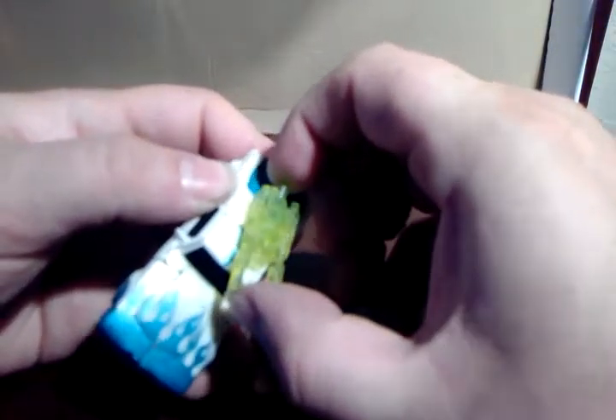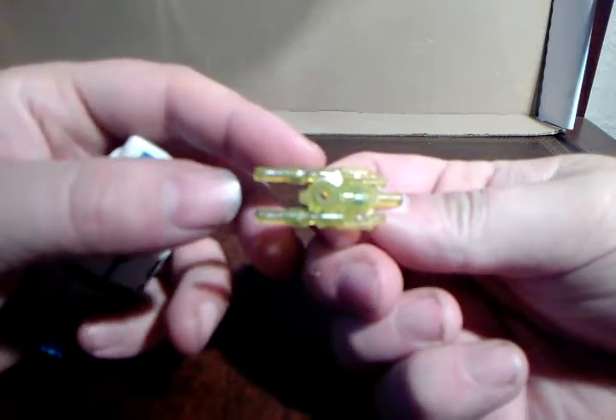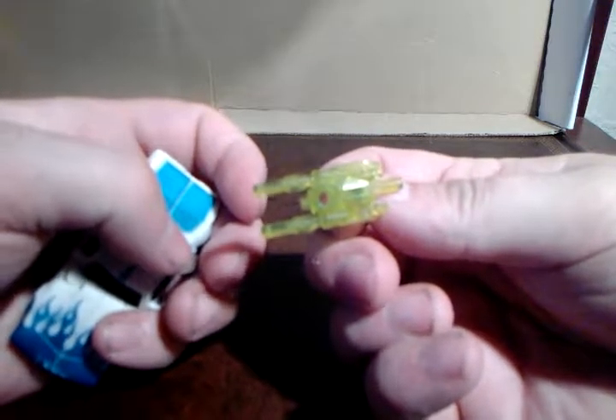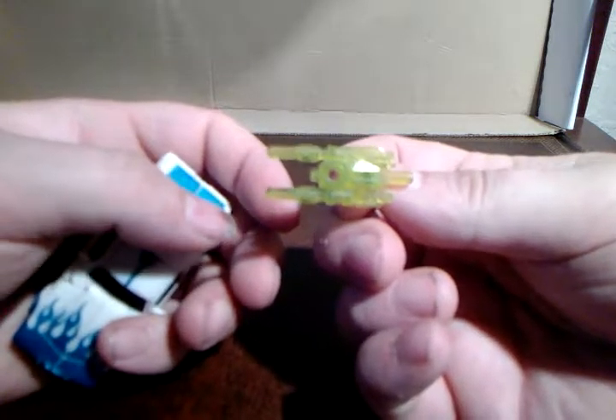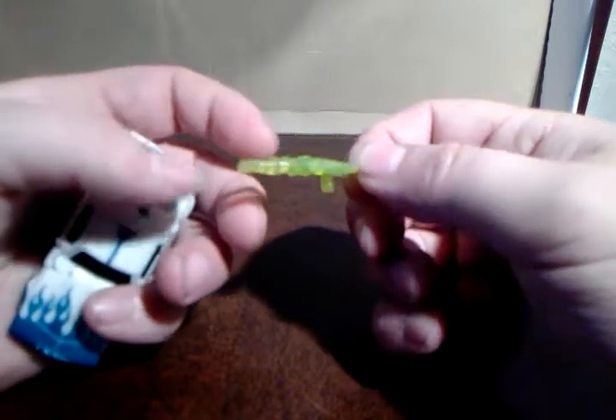He's got — I'm not sure how well you can see that, but it's basically like one of Bumblebee's arm guns, moulded in this horrible lime jelly clear plastic — or jello if you're American.